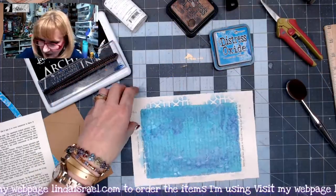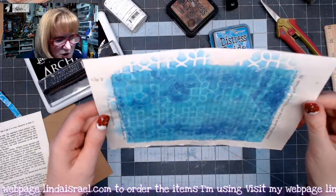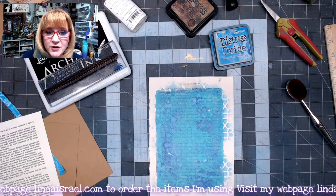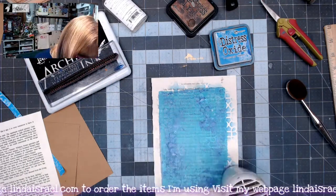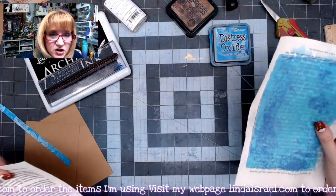I'm going to remove the stencil and we have a little bit of a pattern. It's not real dark, it's just a slight pattern. I'm going to go ahead and dry this with my heat tool so that it won't be wet when we go to cut it. That's pretty much dry and I'm going to set this aside just a moment.